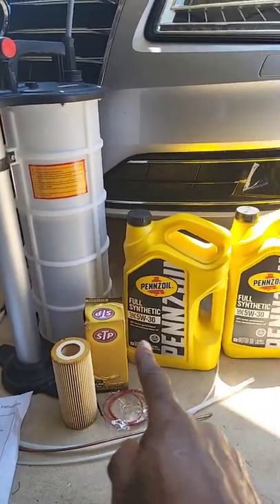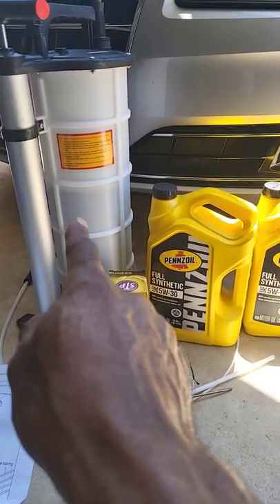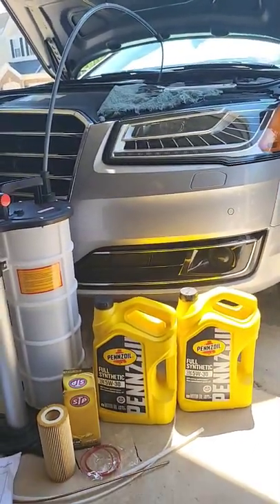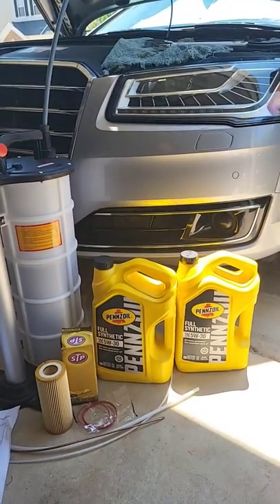Here's the oil filter and the oil. There are four attachments depending on what size dipstick tube you need to go in there. But this is the fastest oil change I've ever done — it's easy, simple, and straightforward.